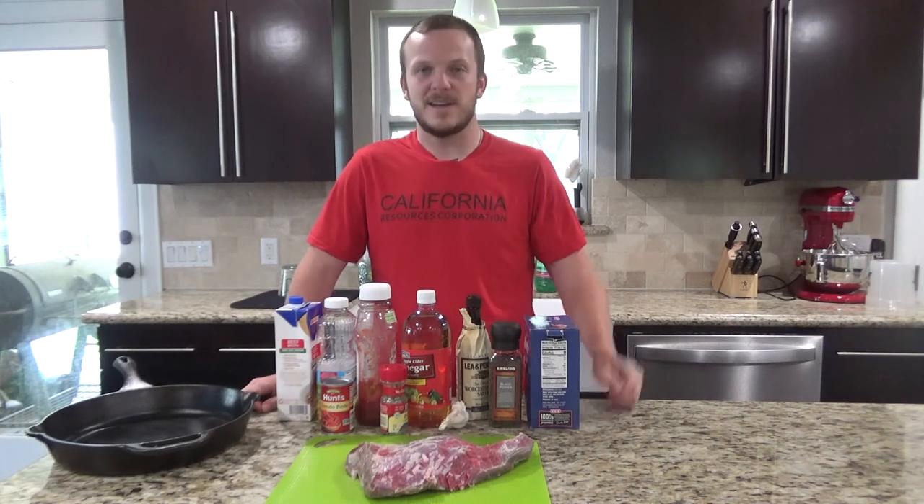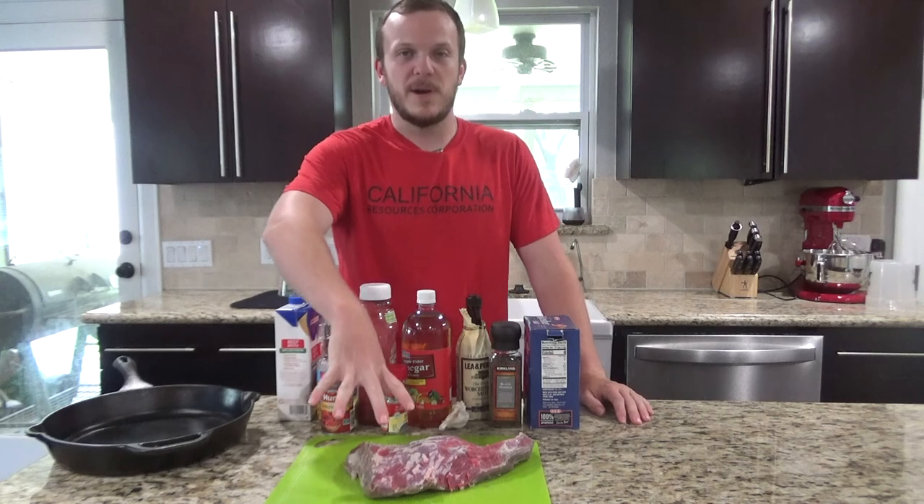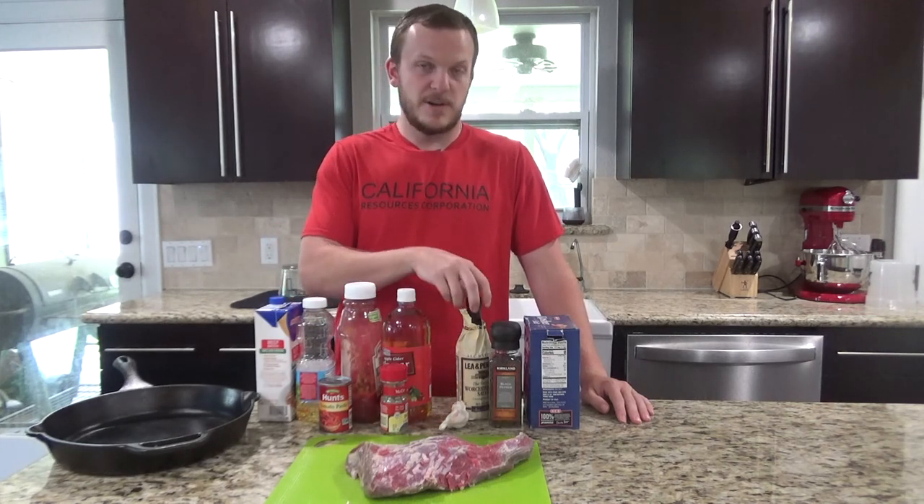You can use other types of meat — we just have some tri-tip here that we're going to use. What you need for this is about two pounds of tri-tip, some beef broth, canola oil, and ketchup.